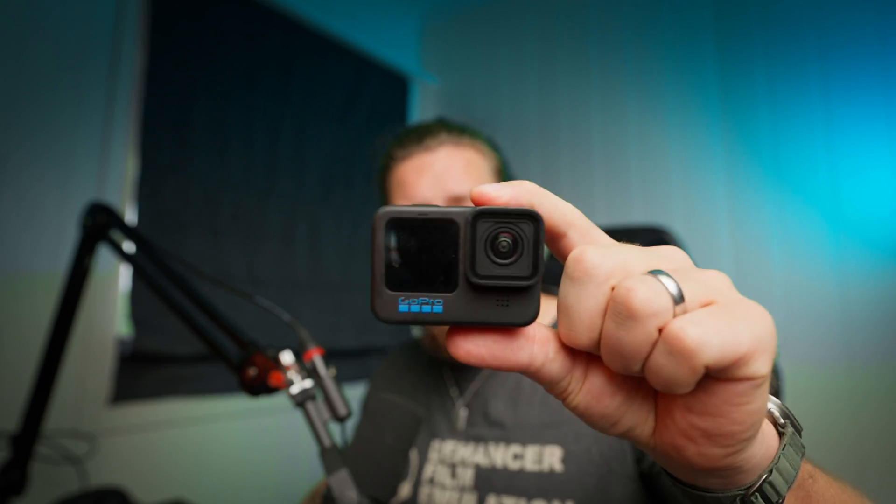If you own a camera like this, or any other action camera with a gyroscope, even a Sony camera, then this video is for you.